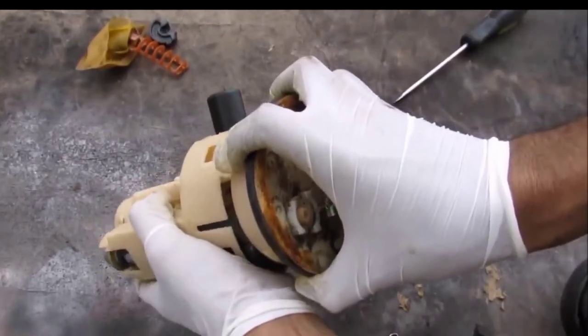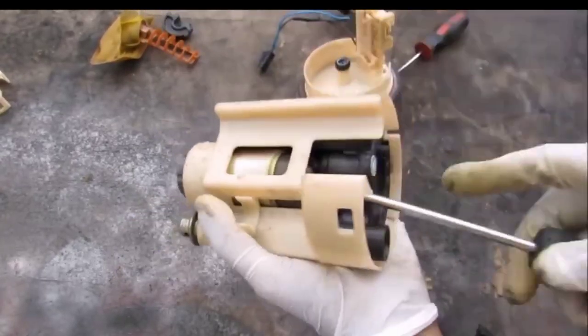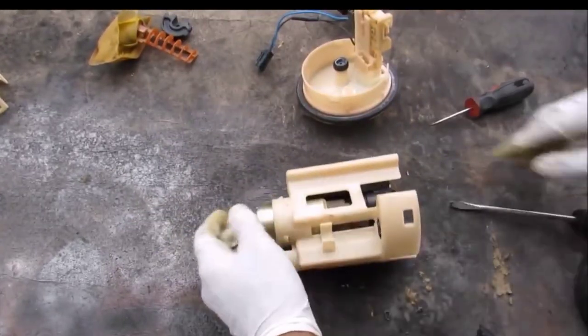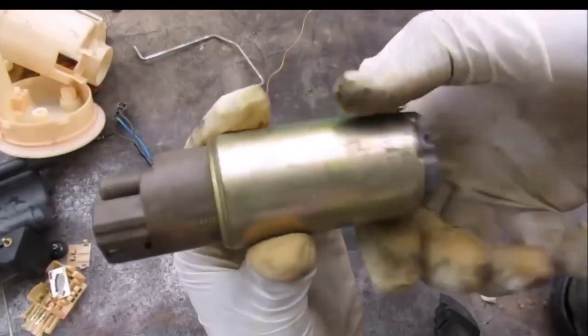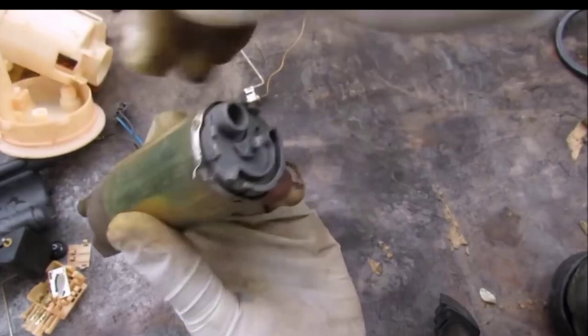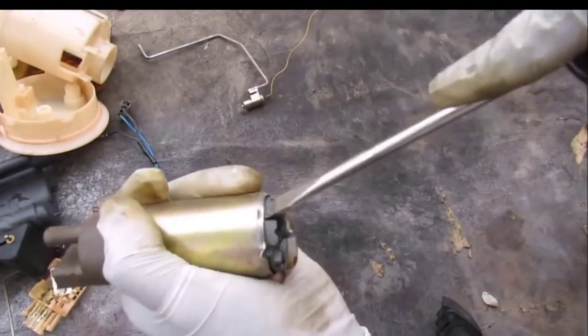Now I'm going to remove the tabs that go around the top of the fuel pump, and then separate this motor from the rest of the housing. That comes out like that. The fuel pump is the heart of the sending unit — fuel will enter here and exit here through the DC motor guts to keep it cool.